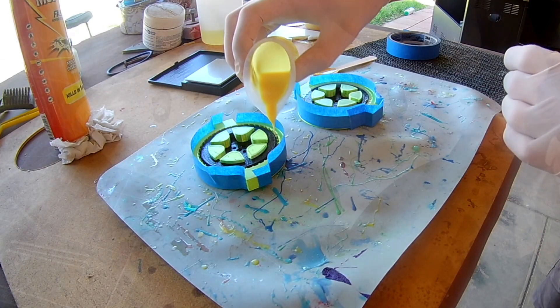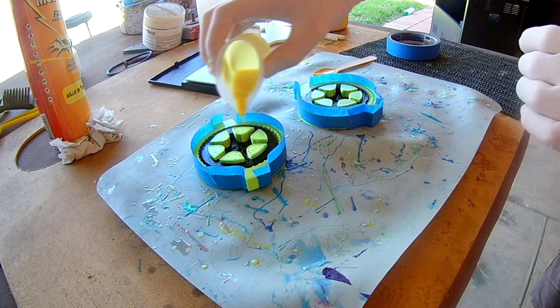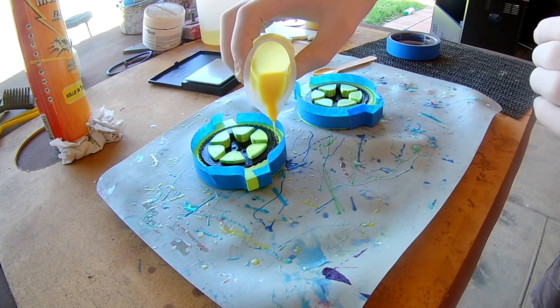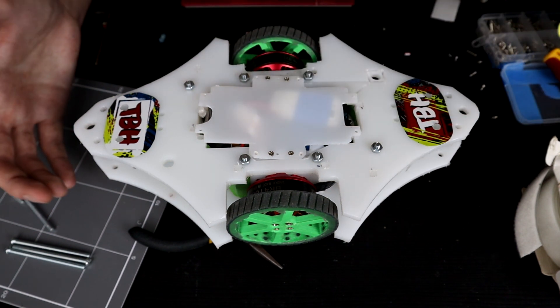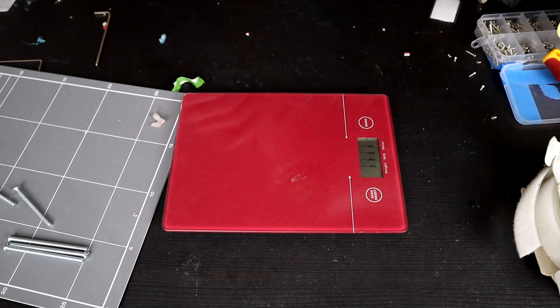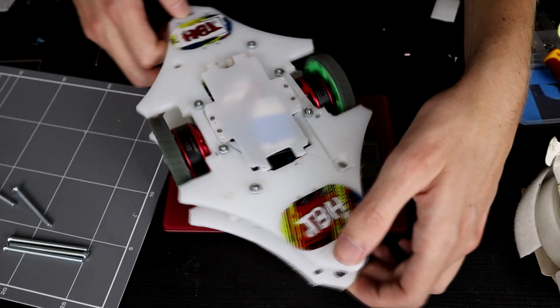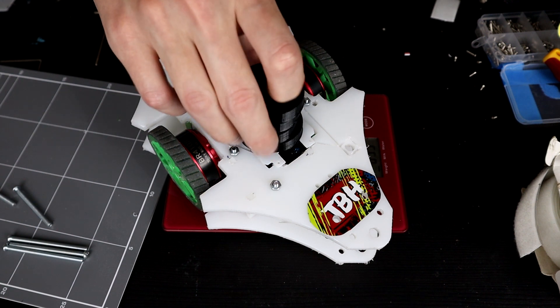I also made some new wheels, but those are going to have to go on at the event because the event is mere hours away. So the big final question is weight — do we have enough weight or how much weight do we have to stack on weapon teeth? Let's take a look at this scale. We're at 643 grams, and we are less than halfway to the weight limit at the moment — that is scary.